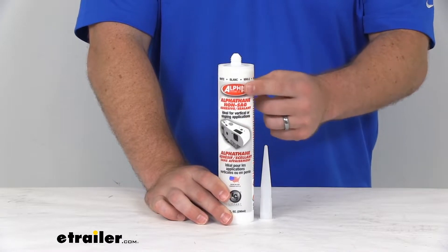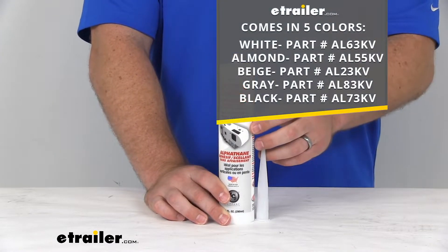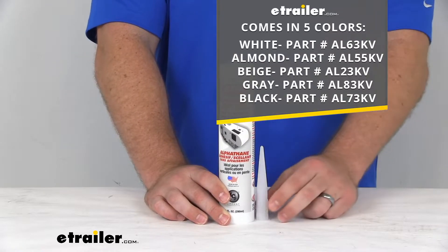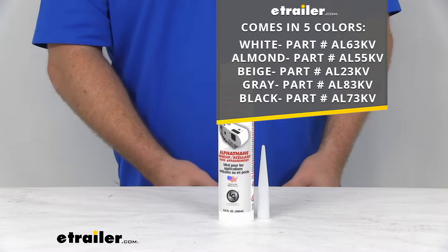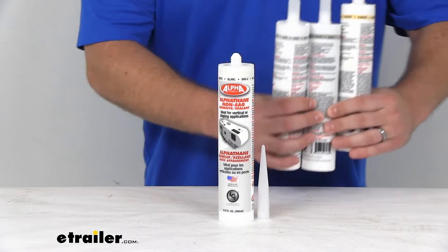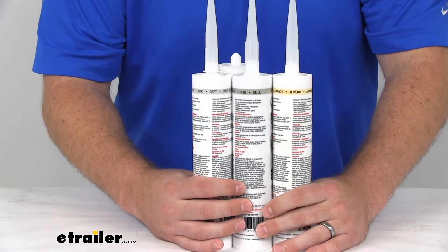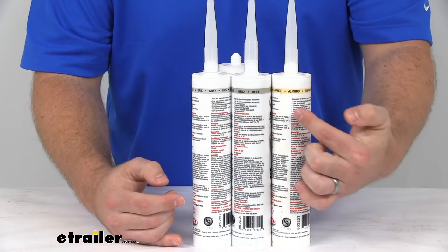Now the one that I have here is the white color. It also comes in four other colors: almond, beige, gray, and black. Now black and white are pretty self-evident, but I want to show you some of the other color options as well, so you can see the difference between our almond and our beige specifically.